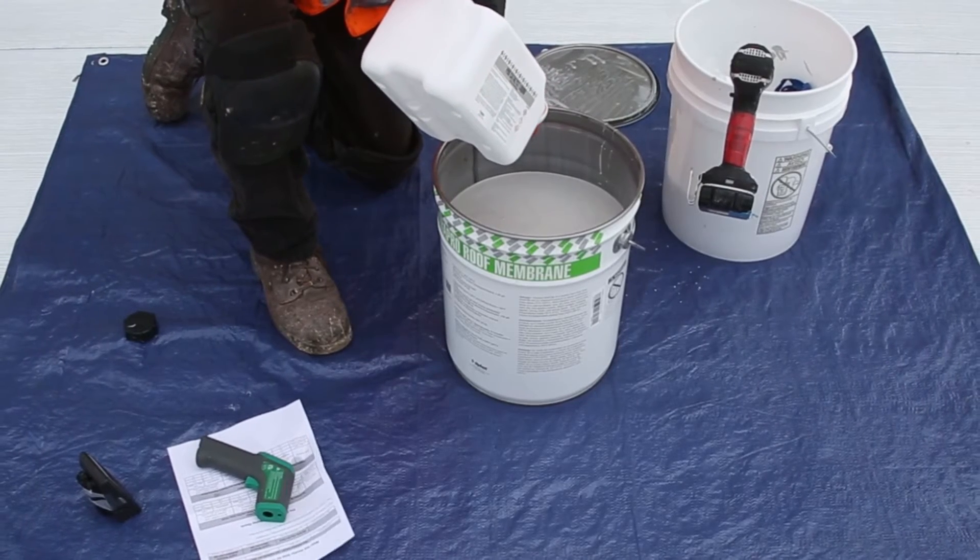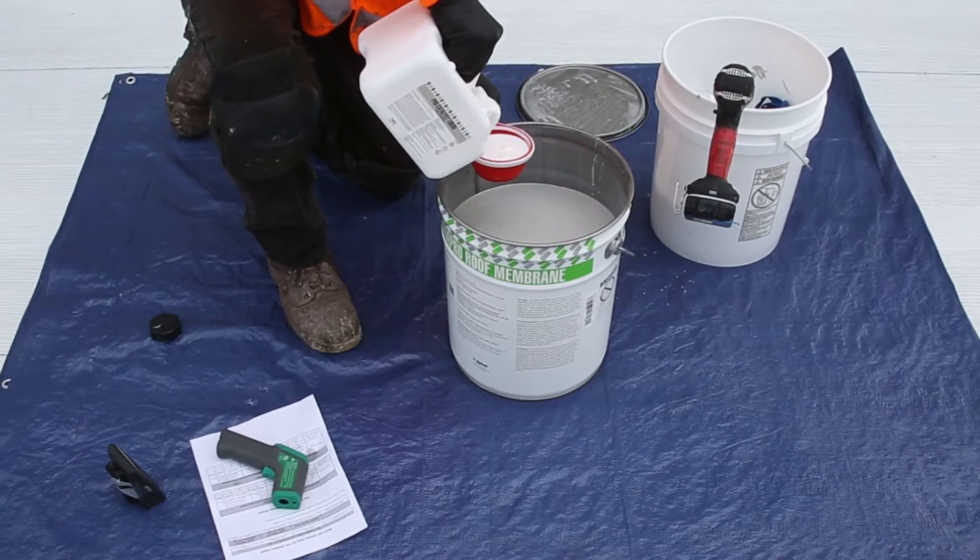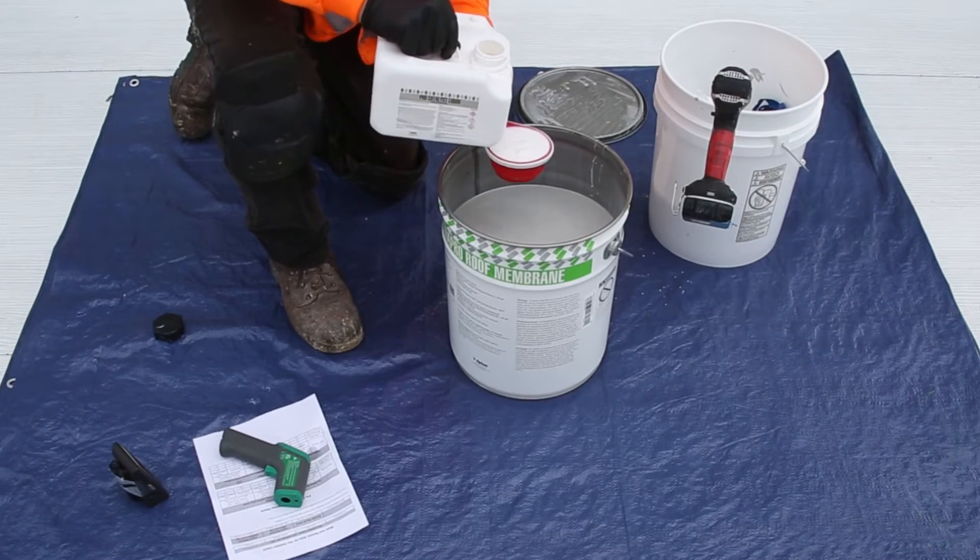Using the quantity of ProCatalyst liquid listed in the charts contained in the appropriate installer's guide, add catalyst to the resin component using the collapsible cup.